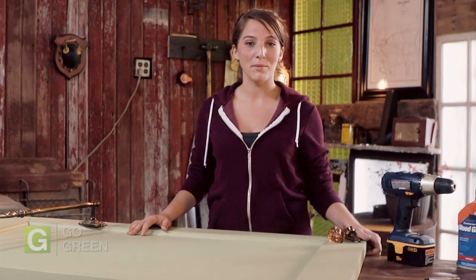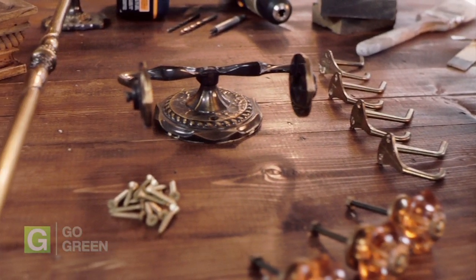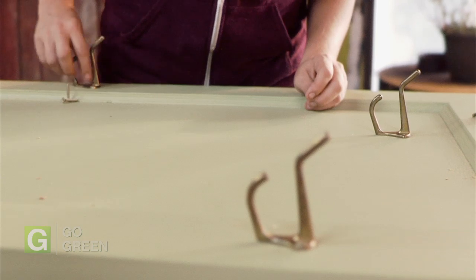Now that the paint is dry, it's time to be creative. Using a power drill, install your hardware. Make sure that it remains functional, but have fun with it. Try placing them in different locations until you find a layout that you love and that will work well with your space and needs.